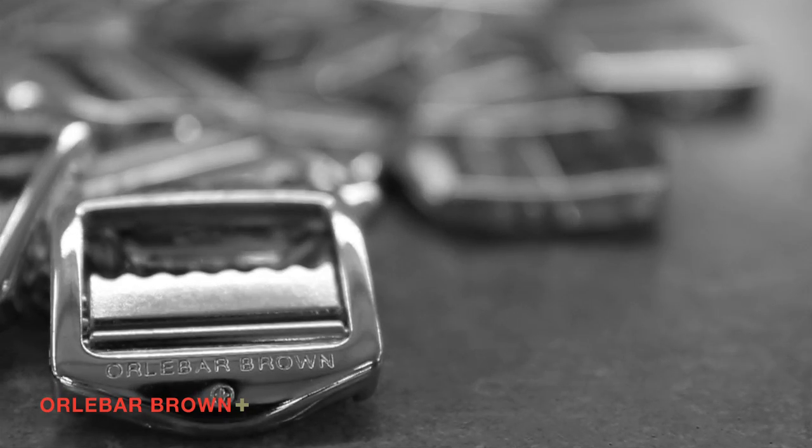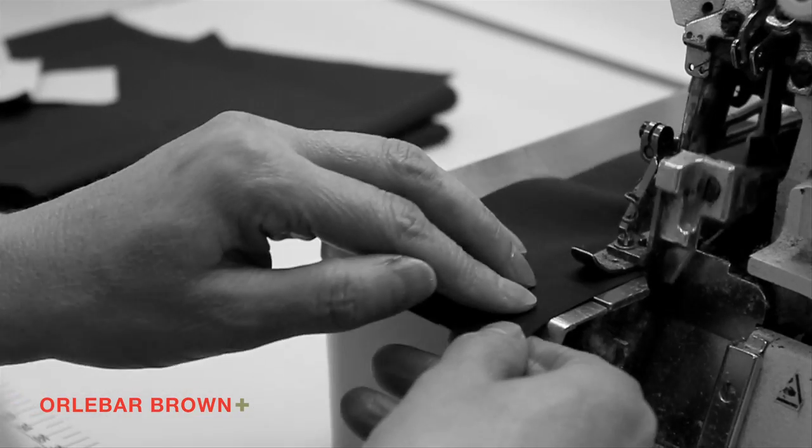As a defining signature of all of our Brown classic shorts, we have incorporated metal engraved side fasteners. And as with a traditional suit trouser, all our waistbands have double fusing.